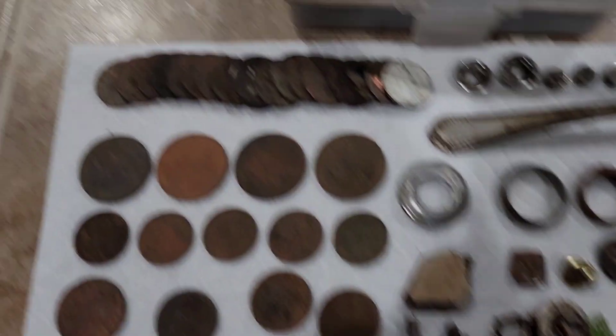Hey everyone, welcome back. I finally got my stuff cleaned up from going out night hunting with Giuseppe Russo from Han Solo Metal Detecting. Had a great time. Found some great stuff, but I got some good stuff too.